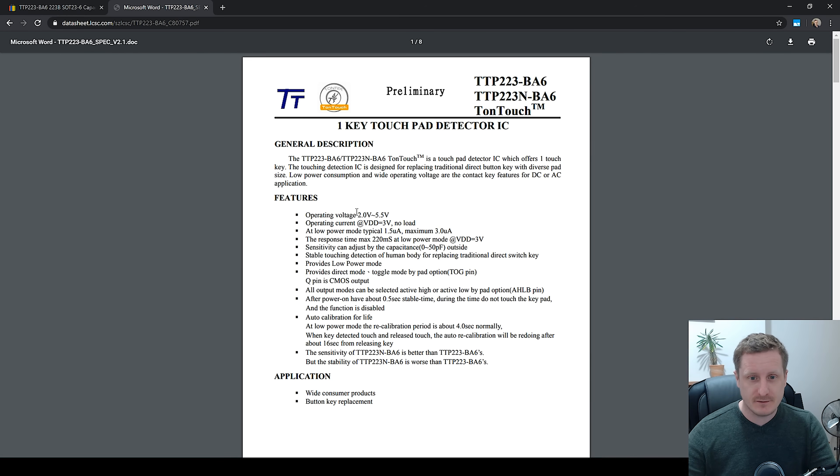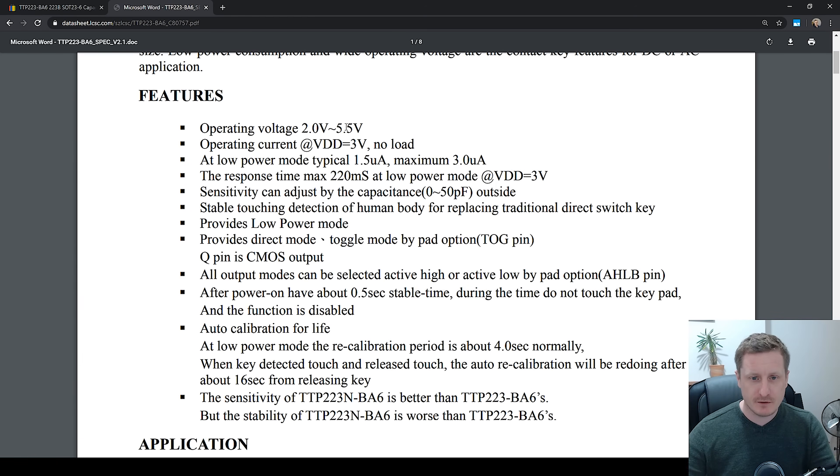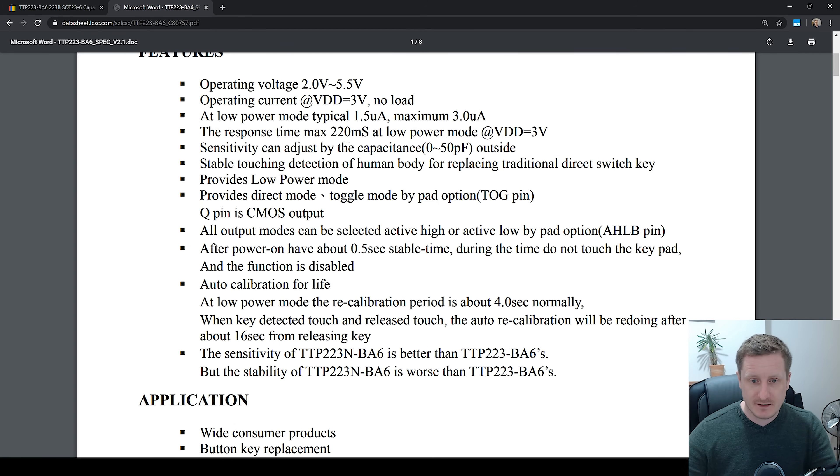LCSC actually have the datasheet for this one, so you can obviously buy it from them too. We've got operating voltage 2 to 5.5 volts, operating current at 3 volts — low power typical 1.5 microamps, maximum 3 microamps. Not worried about low power to be honest. Sensitivity can be adjusted by capacitance outside.